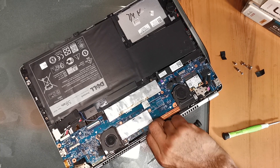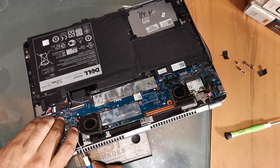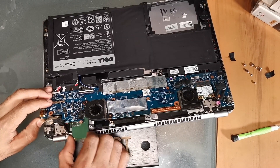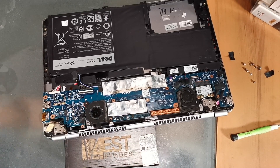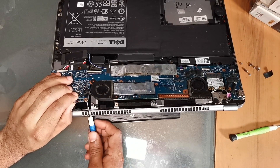I thought this was the best way to replace the mSATA hard drive because I didn't want to remove the whole motherboard, but after a while the laptop was way too slow. Because this is a five-year-old laptop, I was wondering whether dry thermal paste was the main cause for this issue or not. So I had to remove the whole motherboard anyway.